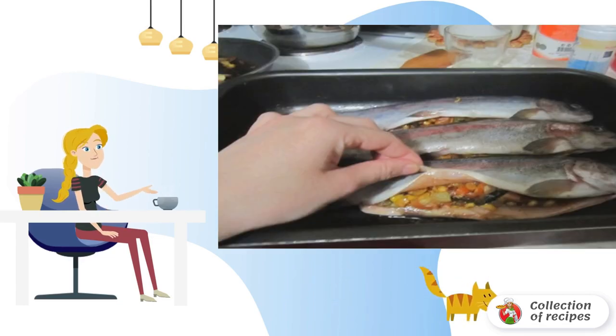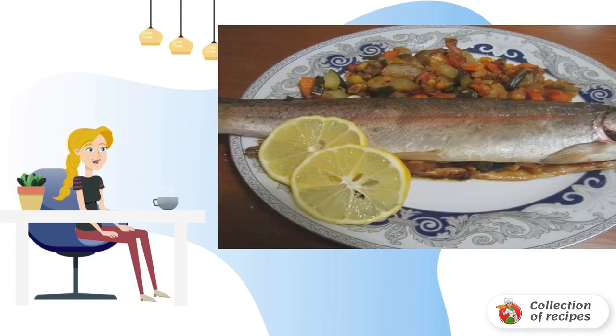The fish is cleaned from the bones, washed, dried and rubbed with salt. We spread our filling from the frying pan and fasten the edges. Bake for about 20-30 minutes until the fish is ready. Bon Appétit.